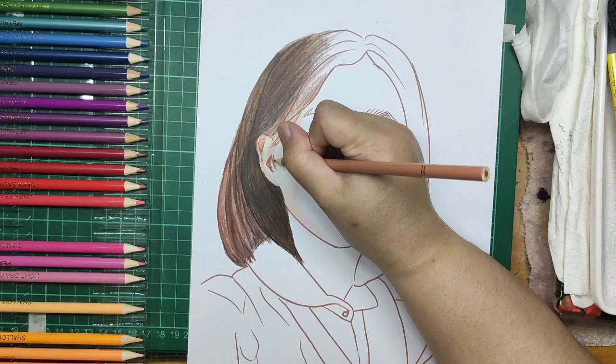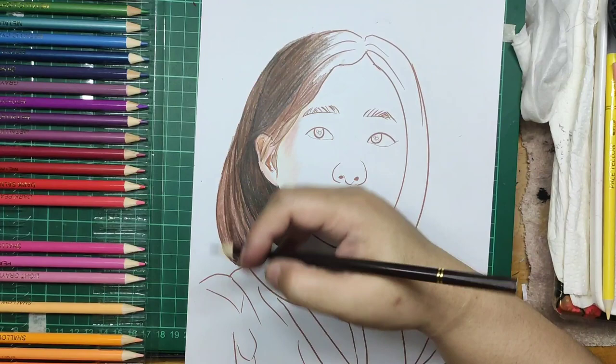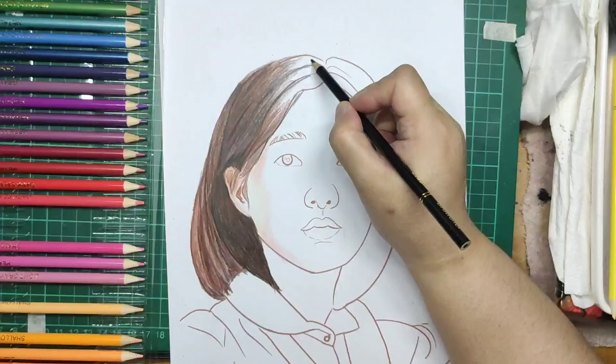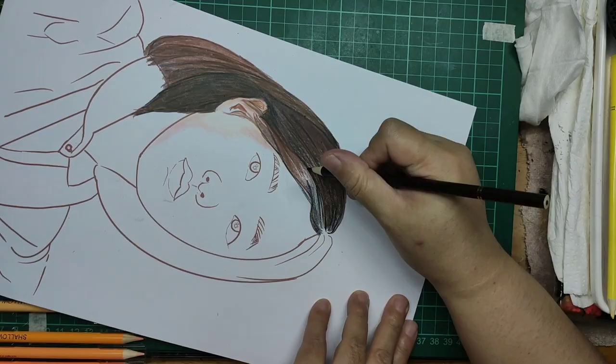5. The Brutfuner 180 colored pencils are not artist quality colored pencils. However, there is a place for them with many other colored pencil artists and enthusiasts. If you don't need your art to be archived 100 years or so, Brutfuner 180 colored pencils are good art material for adult coloring books, crafting, and useful for art students.